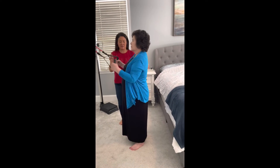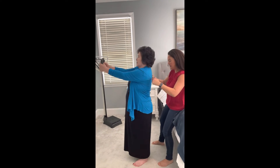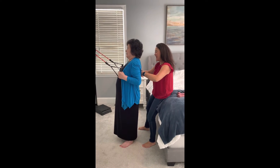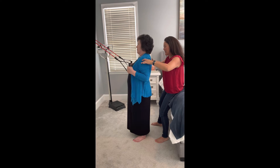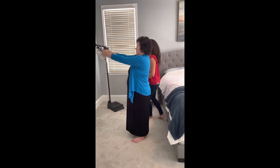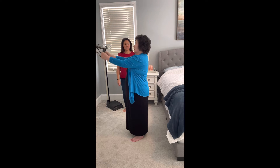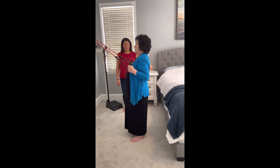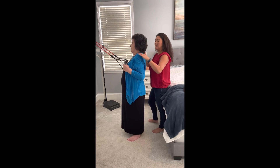Start with straight arms — this is your starting position. Now pull back and squeeze the bottom of your shoulder blades together. And then release, straighten all the way, relax. Pull back, squeeze, squeeze, squeeze, and then release. Keep going — three, four, five. Don't shrug.